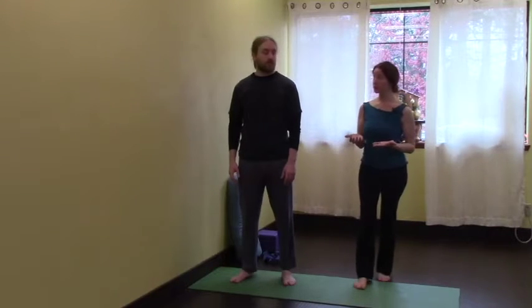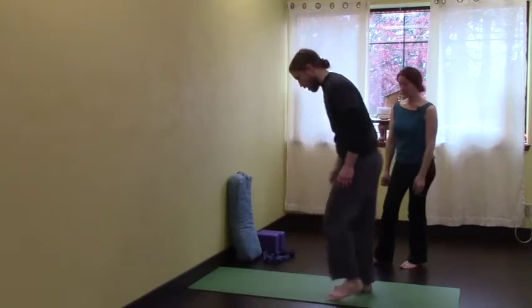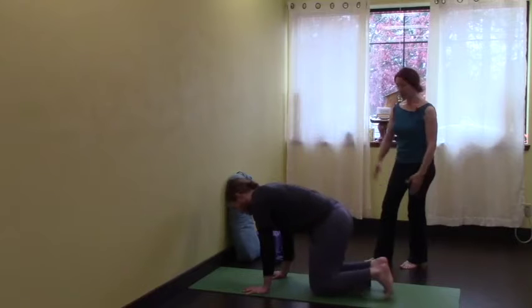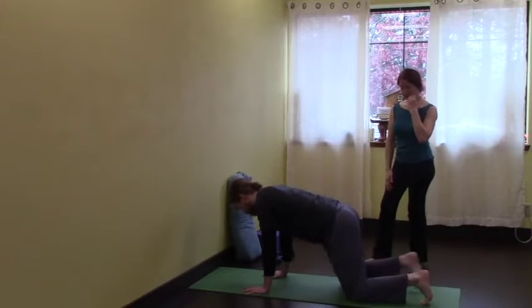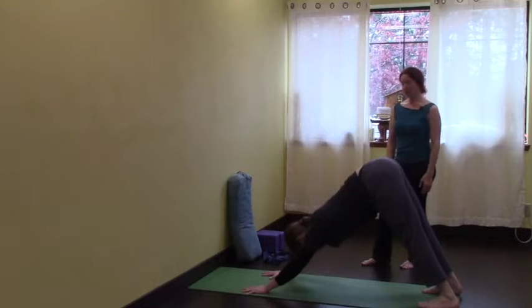But first, getting in your hands and getting some basic prep work. Downward dog is one of our first basic prep works for handstands. So just come to hands and knees, walk the knees behind you a few inches, and then take your downward dog from there — hips up and back.